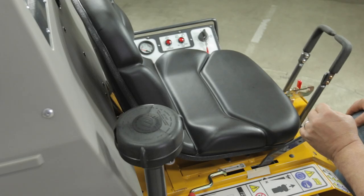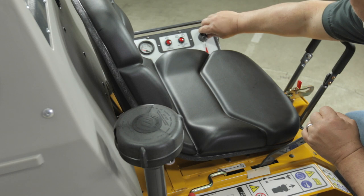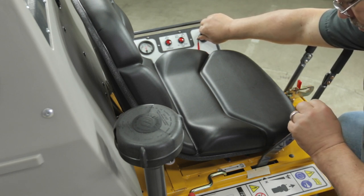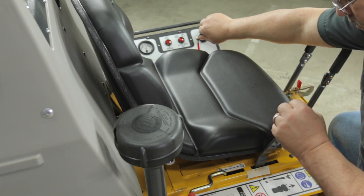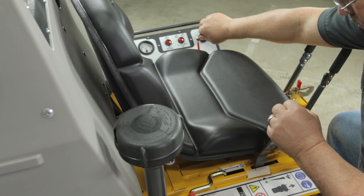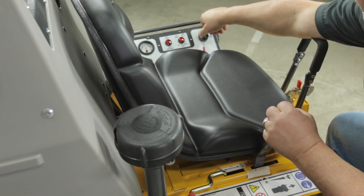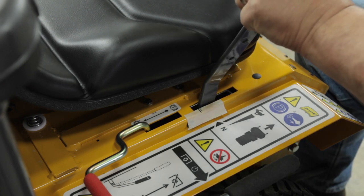With the tractor still on blocks, we will now check the neutral safety switch for proper adjustment. Move the forward speed control lever forward out of the neutral park position. While holding the ignition switch in the start position, slowly move the forward speed control lever back towards the neutral park position. Stop when the starter engages and turn off the key. Take note of the position of the forward speed control lever where it passes through the slot in the body.